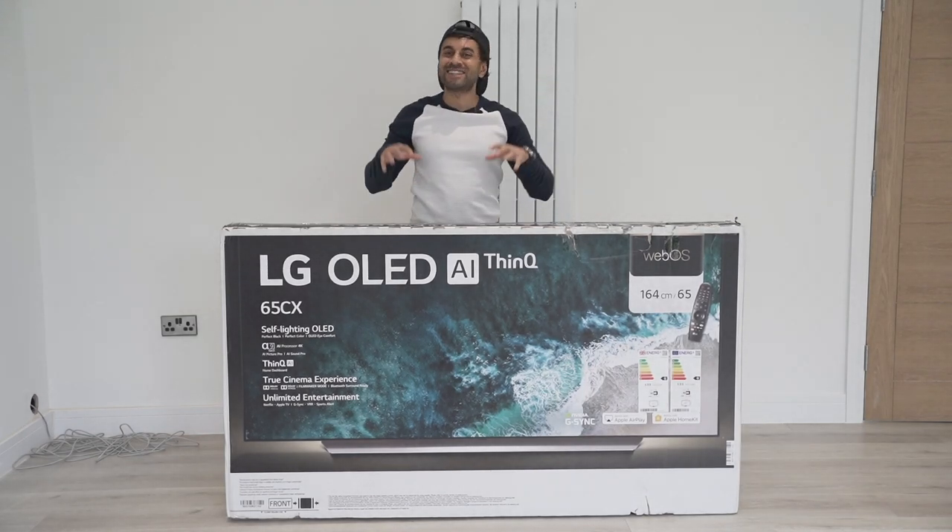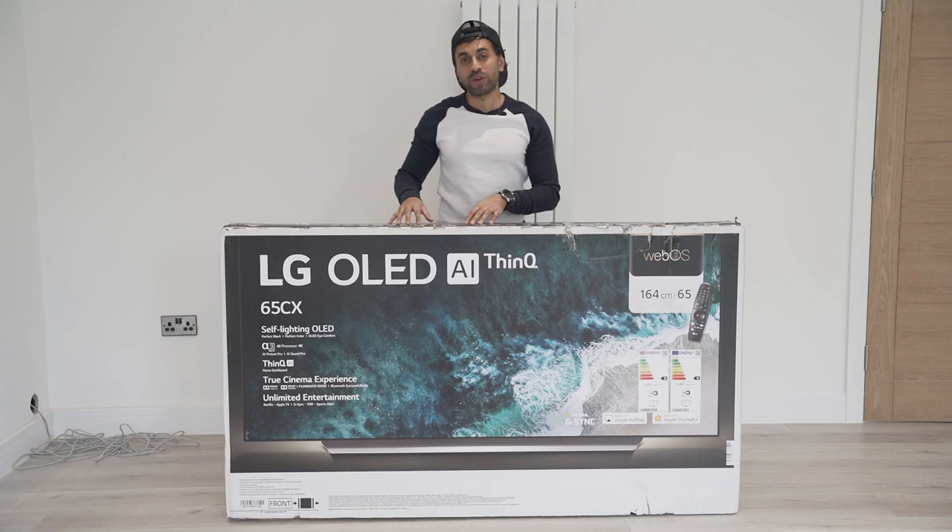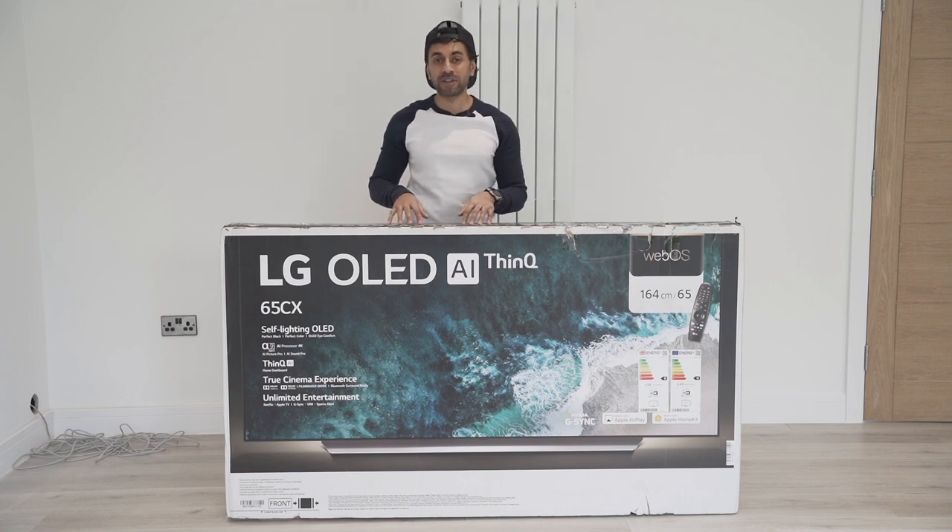This is the LG C10. I bought this for £1,799, and for me personally, it's one of the best purchases I've made for a TV thus far.